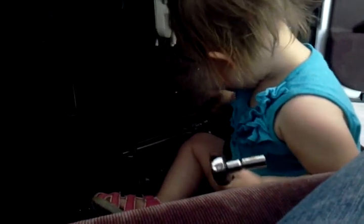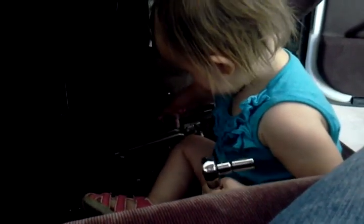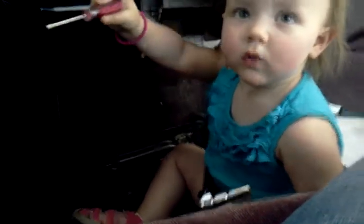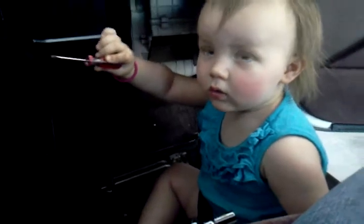Is it fixed? Fixed. Show mommy what you got. Do you have a little screwdriver? No. Let me see. Well, that's perfect Madeline size.